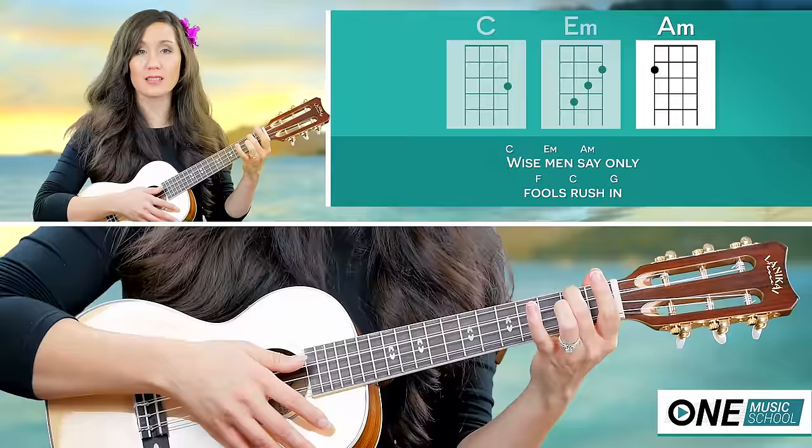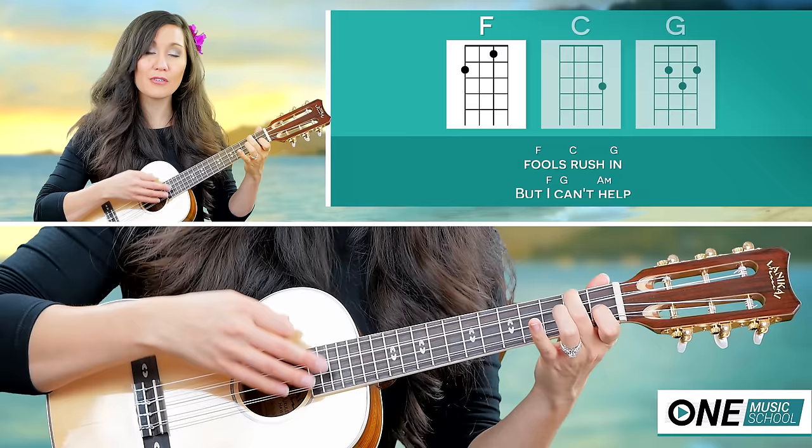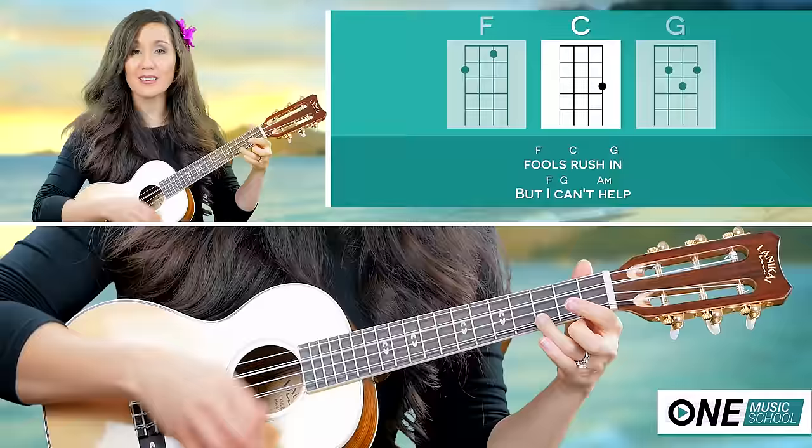One, two, three, four, five, six. Then we have an F for three counts, C for three, and then we have our G.